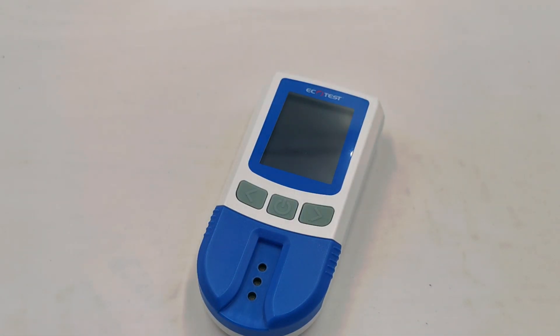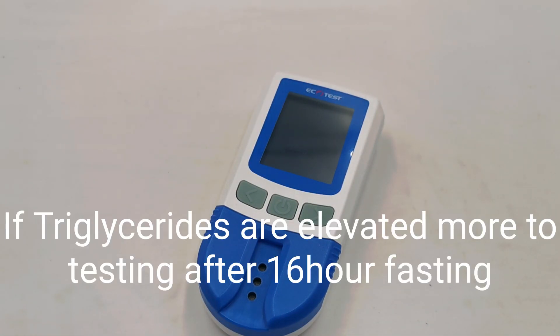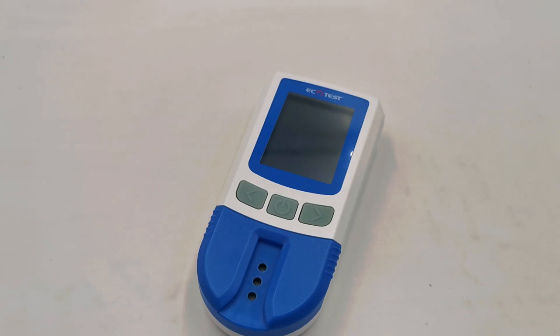Thank you for watching this demonstration video of the Ecotest 5-in-1 Cholesterol Meter. If you have any further questions, please contact our customer service and support team on 01263 731 168 — this number will be in the description of this video below. Thanks for watching and good luck with your cholesterol journey.